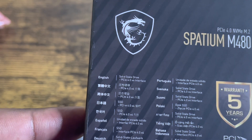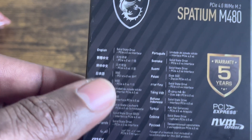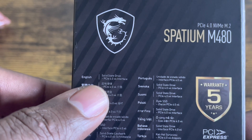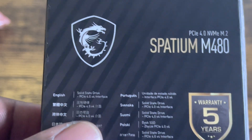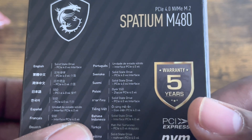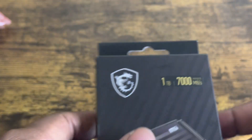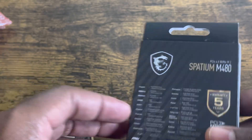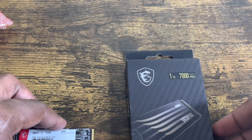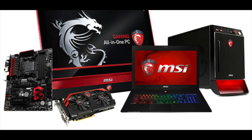The back of the M480 box shows info in English and other languages. It's a solid-state PCIe 4.0 Gen 4 drive, and it comes with a five-year warranty. You've got PCIe Express and NVMe Express, which I think is pretty cool.